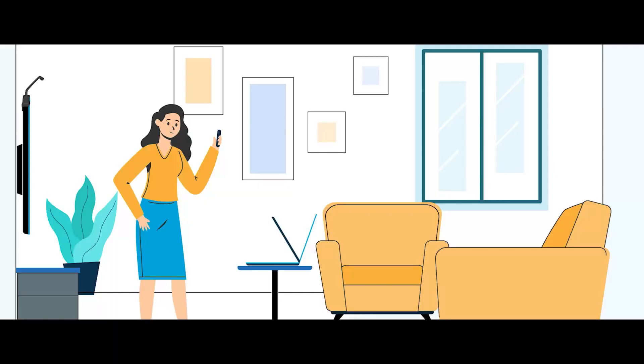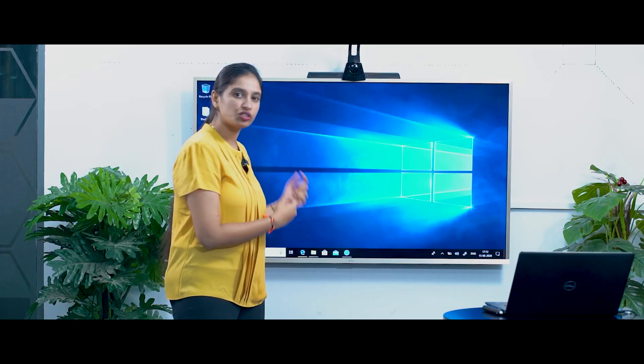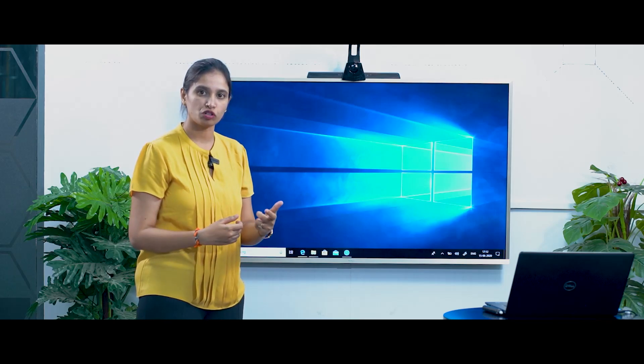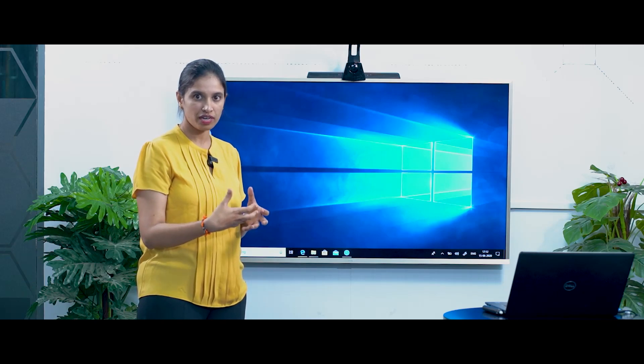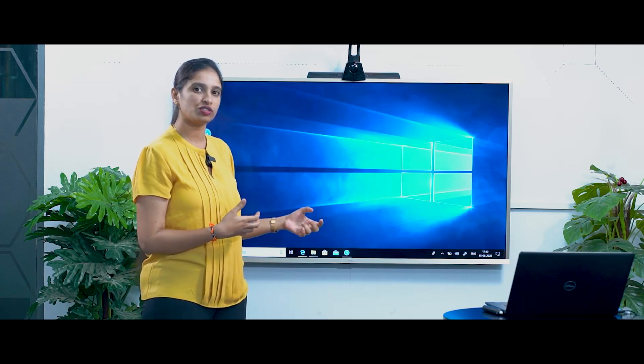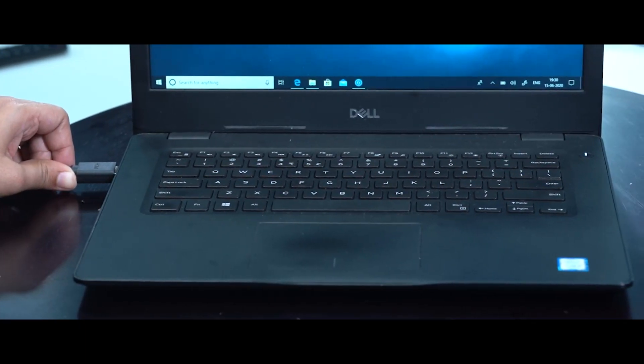The setup is really simple. Place your laptop in front of your TV at such a height that you can capture your video. Then you have to connect the HDMI of the TV to your laptop. Currently you must be connecting your HDMI to your set-top box — in a similar way, connect it to your laptop so that your desktop is visible on the TV.